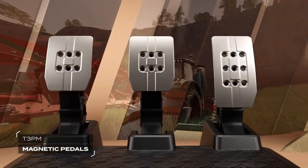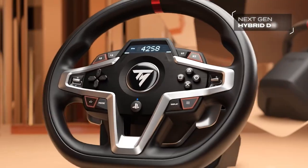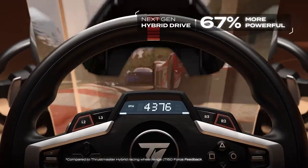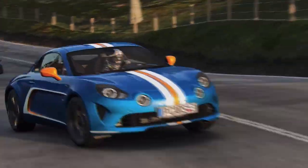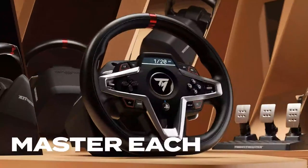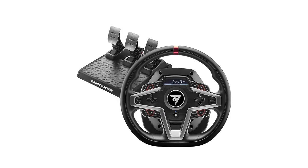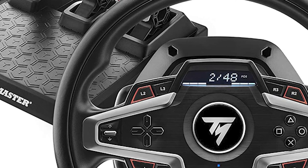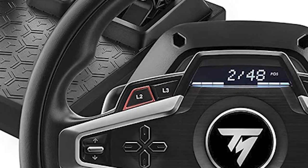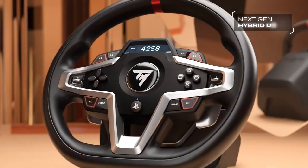Patented HEART technology delivers super clear gear shifting feel and instant responsiveness. The magnetic pedal set offers exceptional 12-bit resolution precision on PC and 10-bit resolution precision on PS5/PS4 that won't degrade over time. Depending on the configuration and gaming setup, the middle pedal has four different pressure options for improved braking — desk, cockpit, stand, etc.